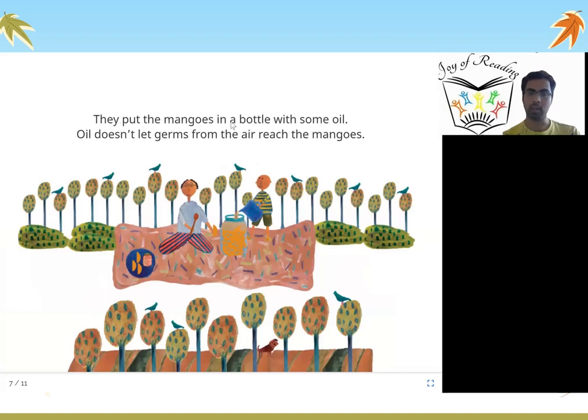They put the mangoes in a bottle with some oil. Oil doesn't let germs from the air reach the mangoes. There are germs even in the air which can spoil a mango or an apple — if you keep an apple open, it becomes black. When you put oil, oil doesn't allow those germs to reach the mangoes, so the mangoes will not get spoiled.